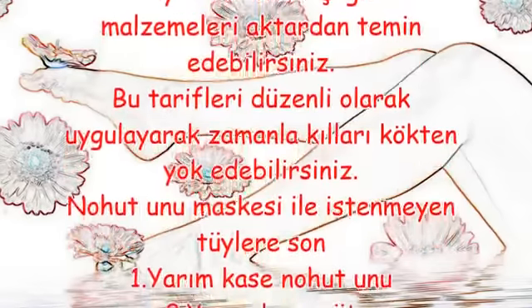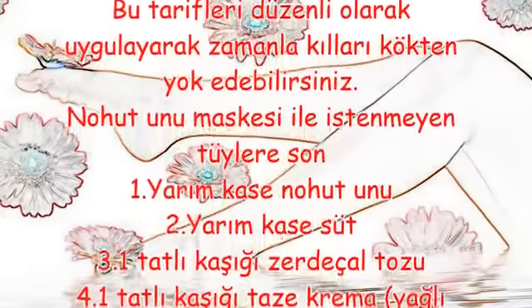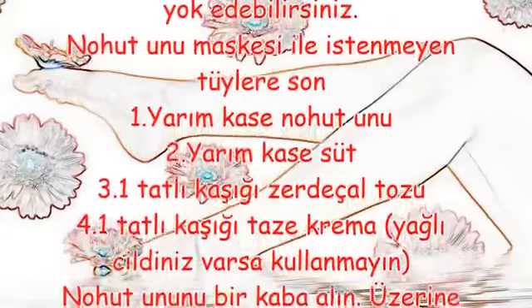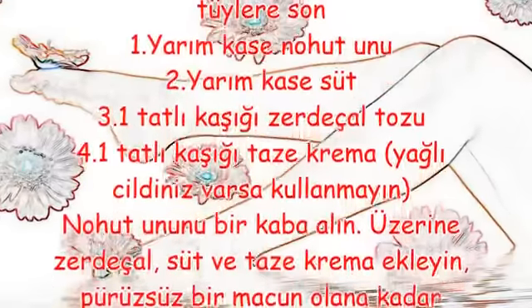Nohut unu maskesi malzemeleri: Yarım kase nohut unu, yarım kase süt, bir tatlı kaşığı zerdeçal tozu, bir tatlı kaşığı taze krema. Yağlı cildiniz varsa kullanmayın.